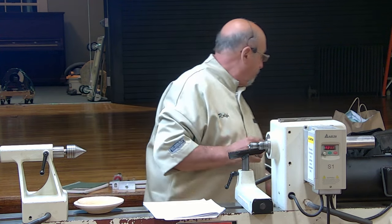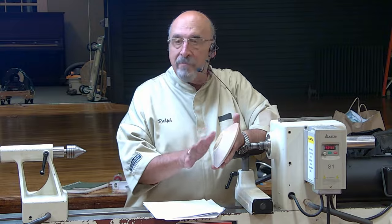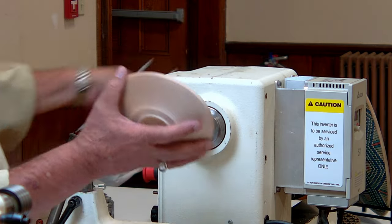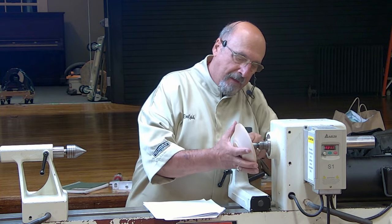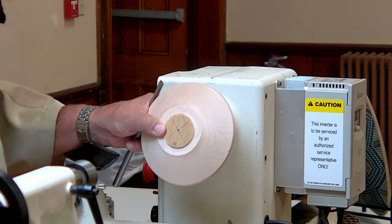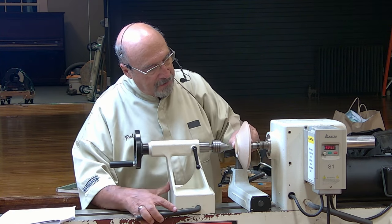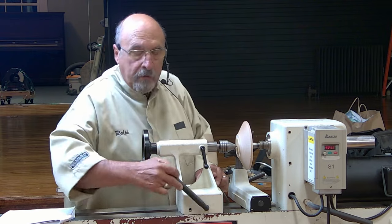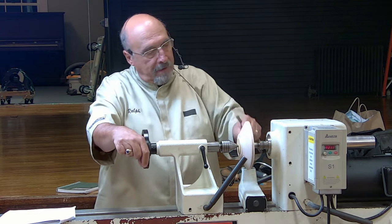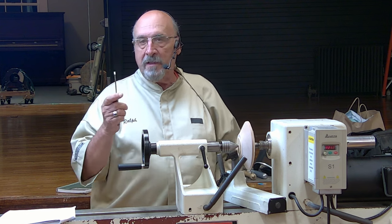To start with, take a bowl blank and just turn the outside like you're doing a regular bowl. The other thing you really want to try to do is get the best finish off of the tool that you can. You can sand it — in the beginning I did — but it has a habit of dulling these tips relatively quickly.